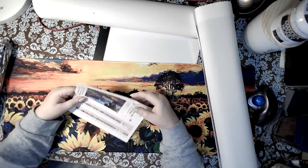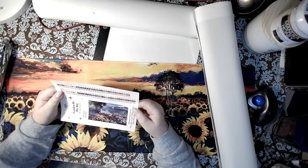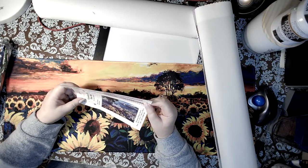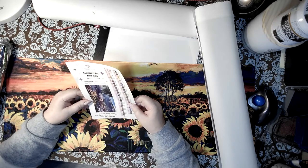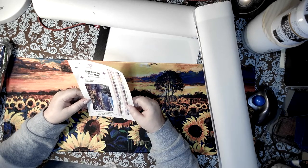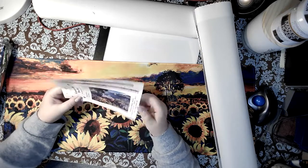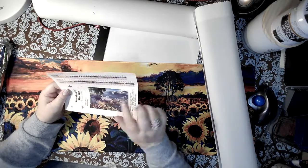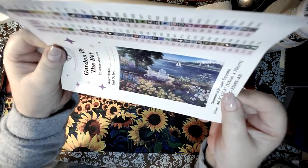She is stunning. This was at the anniversary sale and she was number one. I love her. 'Garden by the Bay' is by Joelle McIntyre, and Joelle is coming in hot with Diamond Art Club right now — blowing out the bank, making us feel all the Victorian, beautiful things. The flowers, the sailboat — look at all the variations of colors in the water. Can you believe that?